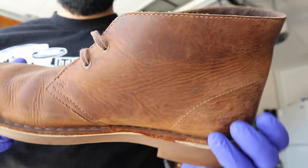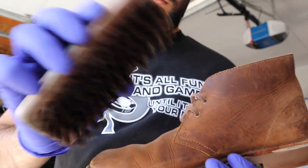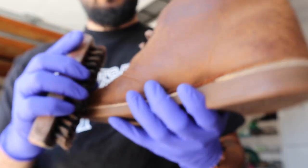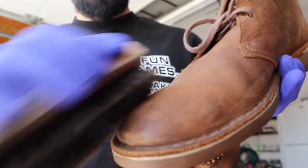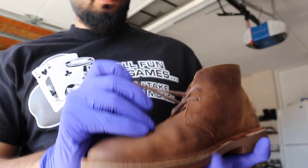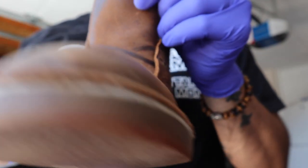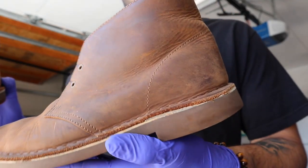This is my first time cleaning anything leather — I'm not a professional, I just wanted to bring these back to life. The first thing I did was brush them down with a soft bristle brush, nothing that's gonna scratch the leather, just something soft to take the dirt and dust off. I ended up taking the laces out, and after that I noticed a nice little X mark left on the leather from the laces.